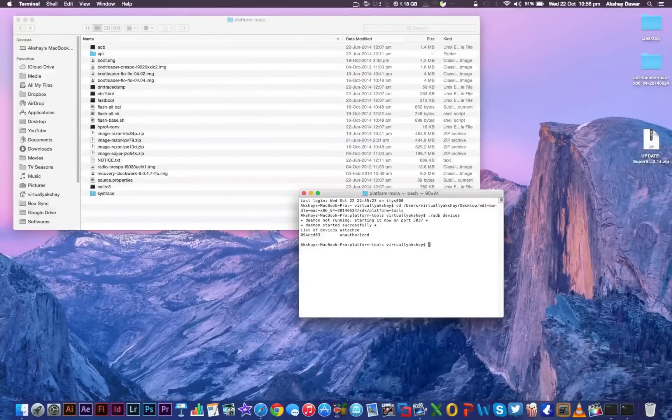Now in your terminal window, type './adb devices' again and press enter. Since our device is now showing up as attached, we're going to reboot into bootloader mode. To do that, type './adb reboot bootloader' and press enter.